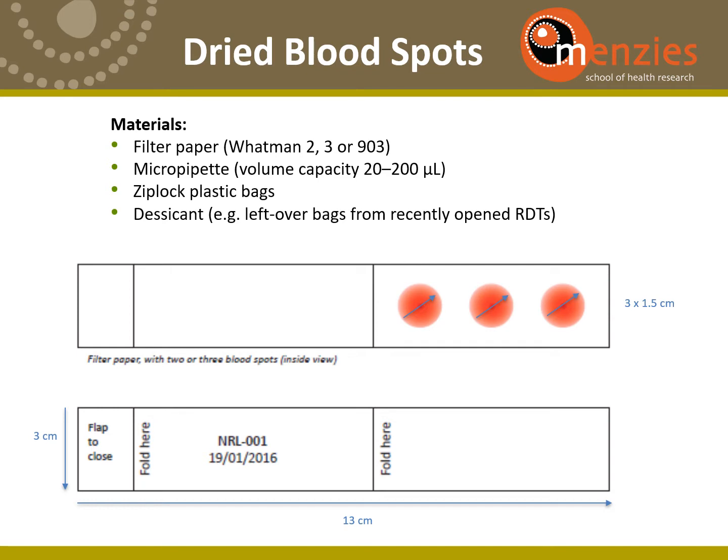Within Whatman Acros, however, we produce our own little filter cards and we use a smaller volume of blood per blood spot. This is 50 microlitres.